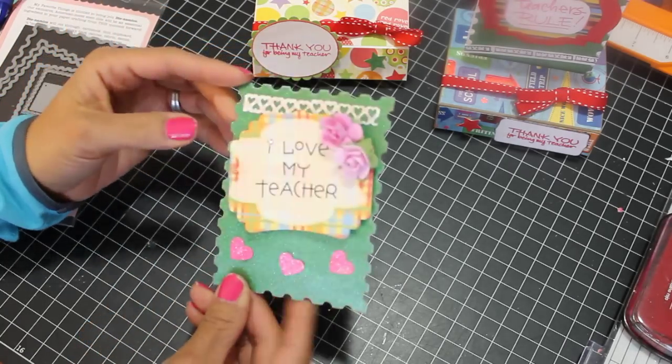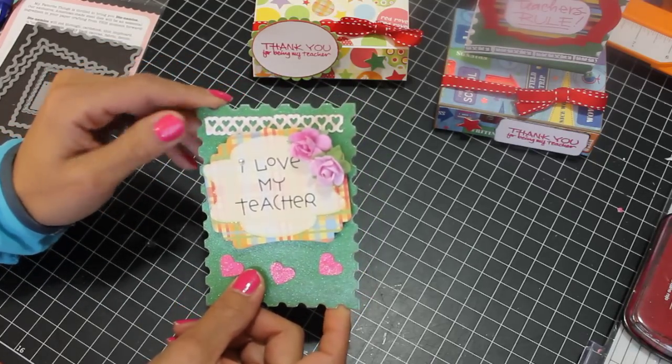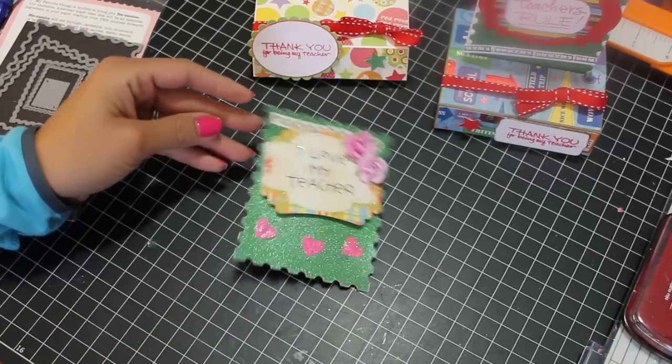Anyway, that's it for now. Feel free to leave me a comment, and make sure you check out Sarah's video and check her card out too. Thanks for watching, and I will be back soon. Take care.